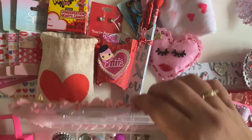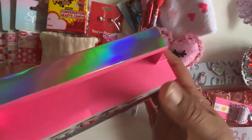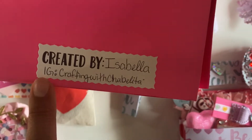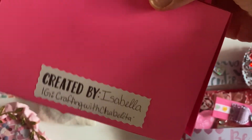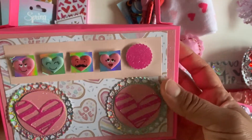That is my little embellishment box, which is so adorable. Now we're going to open the little boom box, you guys. This was Christian's tutorial and this is created by Isabella. There's her ID — Crafting with Chabelita. I will link her in the description box below. Show some love, show some support, and follow her.